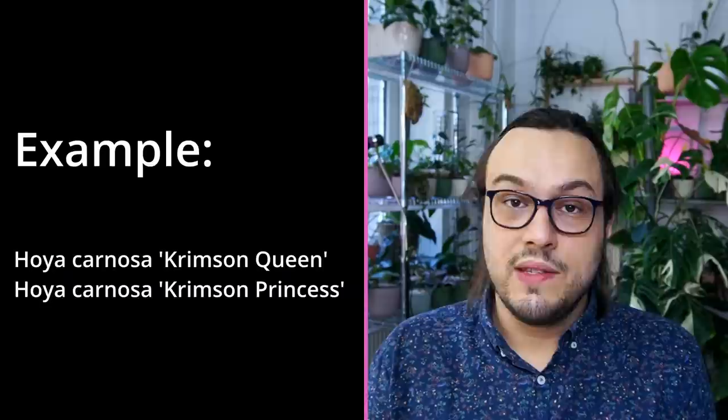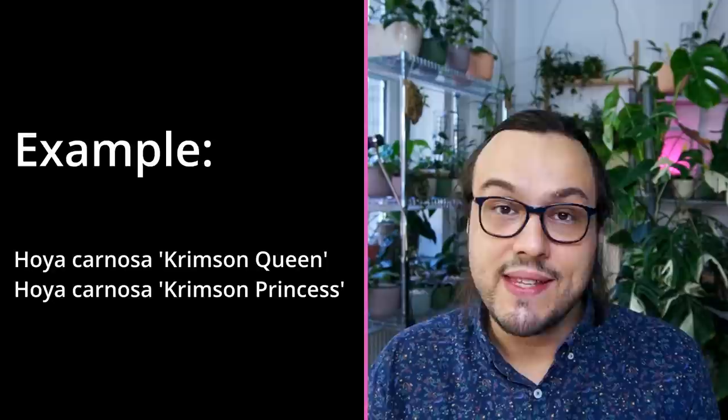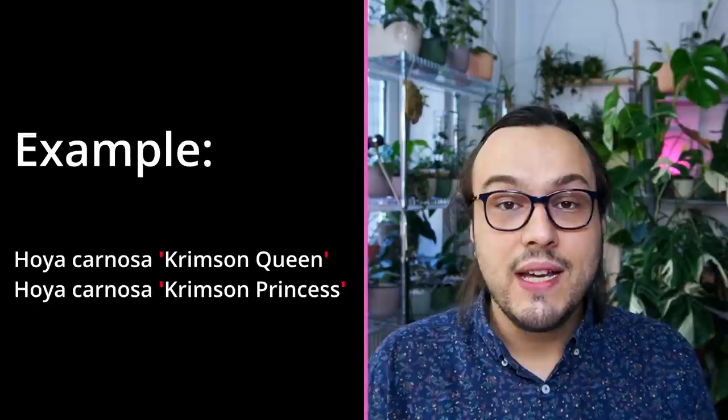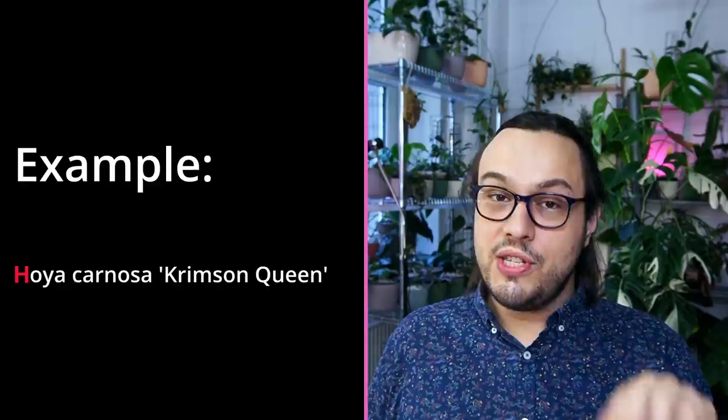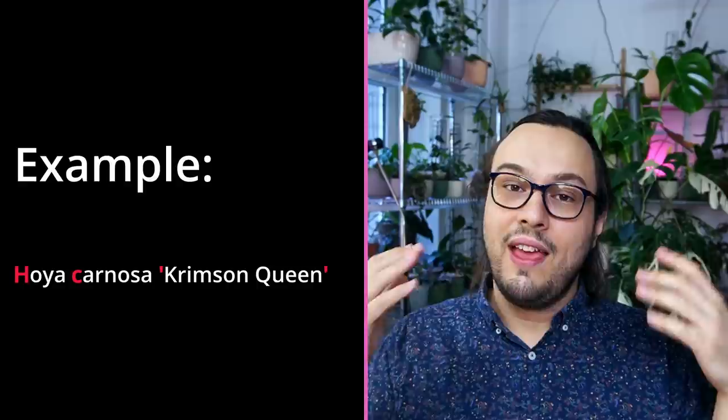Sometimes your plant may be a cultivar of a species — for example, Hoya carnosa Crimson Queen or Hoya carnosa Crimson Princess. In this case, you would put the name of the cultivar in single quotation marks. Not standard quotation marks — single quotation marks. There is another international code: the International Code of Nomenclature for Cultivated Plants. In this code you will have guidelines on how to write the name of cultivated plants. So, Hoya carnosa — we capitalize the name of the genus, we don't capitalize the species, we put single quotation marks, and then we write the name of the cultivar. Usually the names of cultivars are capitalized, so C for Crimson, Q for Queen — or Princess, depending which one you have.